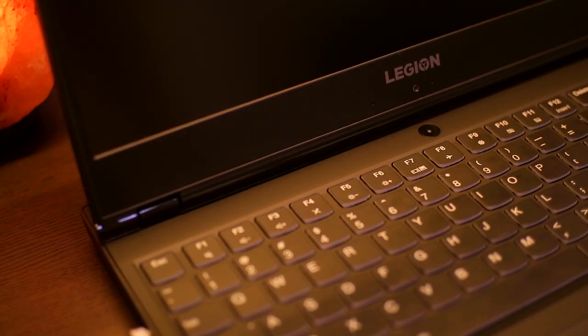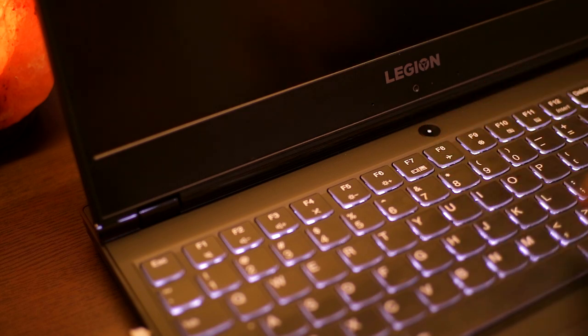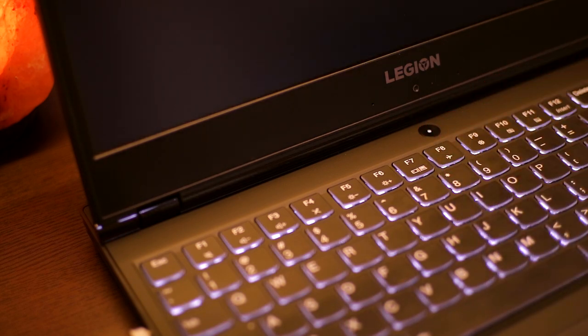We only have a white backlight and I'm good with that. The power button is located at the center of the keyboard with a dot light accent.